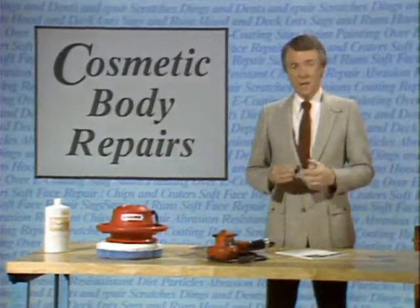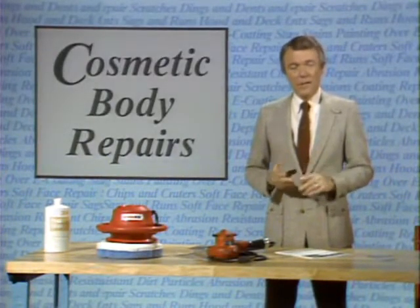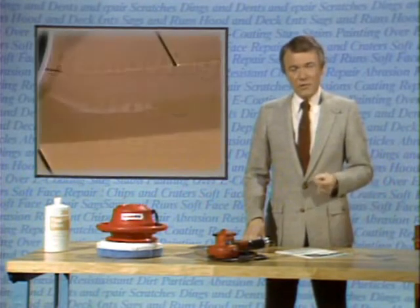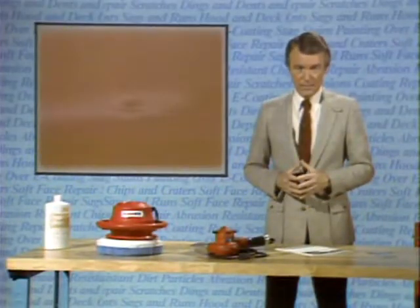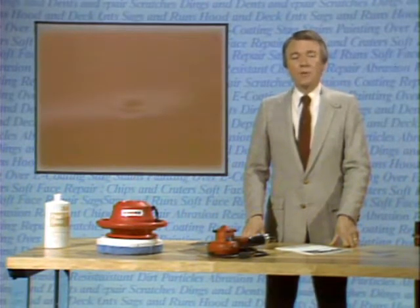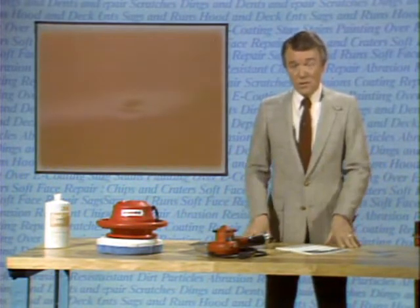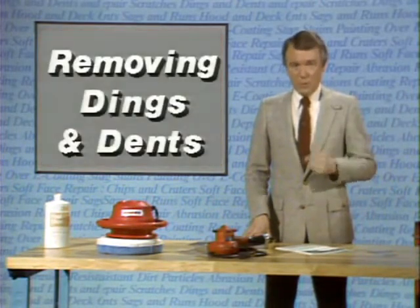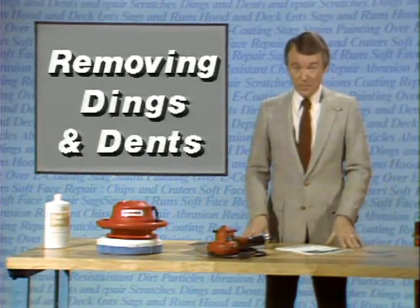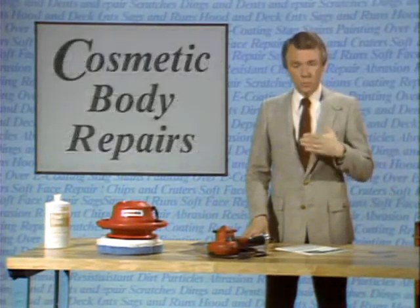We're going to begin the discussion of cosmetic body repairs without having to fill and paint by talking about dings and dents in the sheet metal that have not cracked or chipped the paint. In such cases, the original finish usually can be preserved. We know from experience that many people would repair this by filling it and then repainting the area. The technique we're going to show you for repairing this dent without painting is not new — it's been used about as long as sheet metal has been used on cars. But for some reason, it's not a widespread art. It takes practice, and if it doesn't work for you, you can always use your regular repair methods.